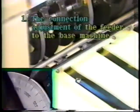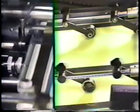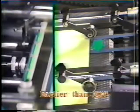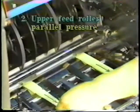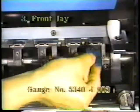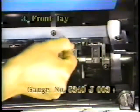The timing that the paper reaches the stop finger is from 303 to 305 degrees. When the arrival timing is late, the push guide pushes the paper before the paper reaches the stop finger, so the paper isn't fed straight. When the upper feed roller pressure is not parallel, the paper isn't fed straight to the paper feed drum grippers. The clearance between the paper feed drum gripper base and the front lay are not the same, so the paper isn't gripped properly.